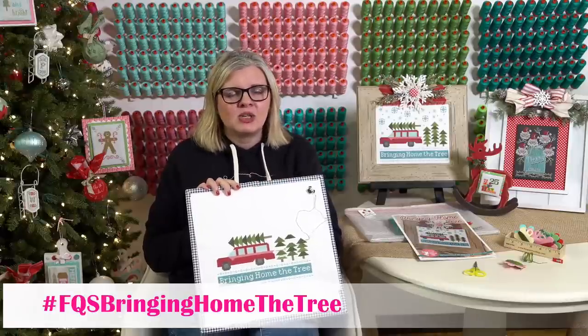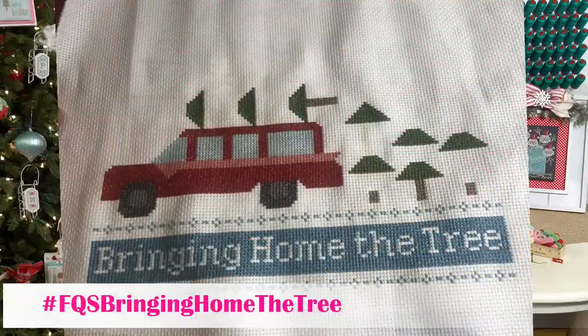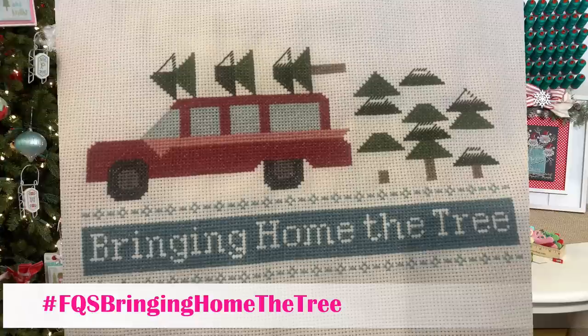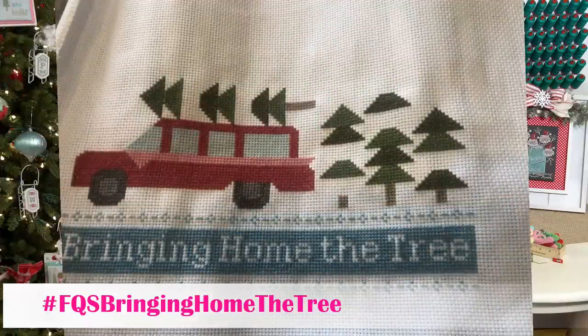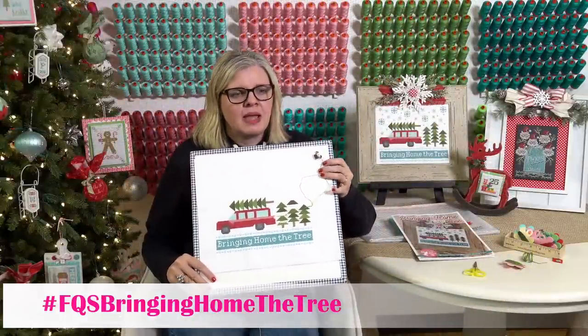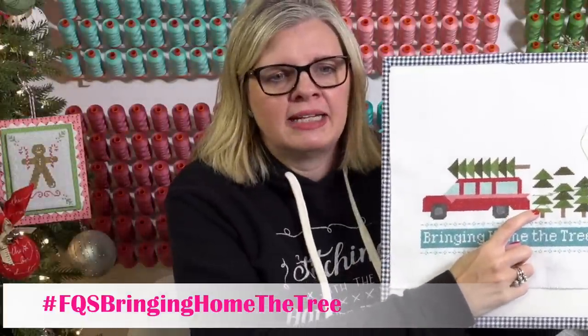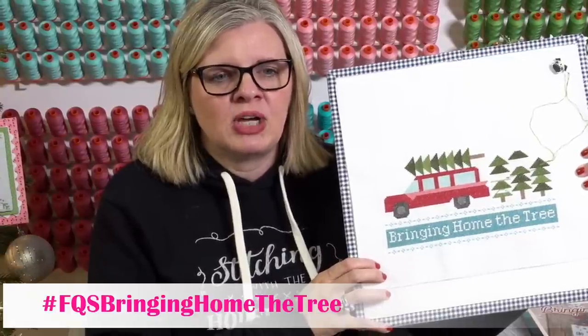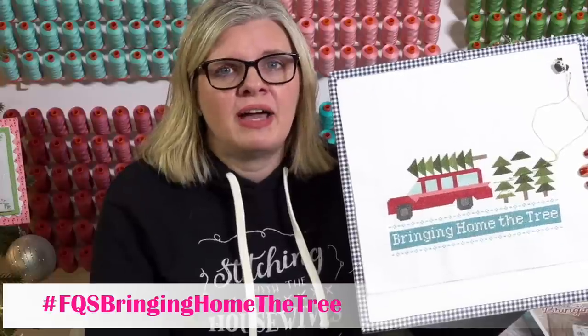I'm going to show you my progress and my thought process on how I made mine. The first thing I did was try to save time: first I did all the tree trunks at one time, then all of my medium colors, then all of the dark trees. Basically I outline and then fill in. I'm at 14 hours here, so that's how long it has taken me.